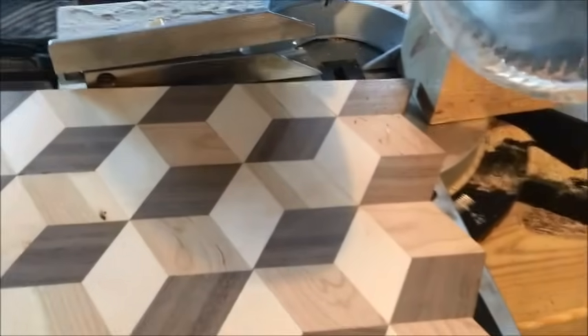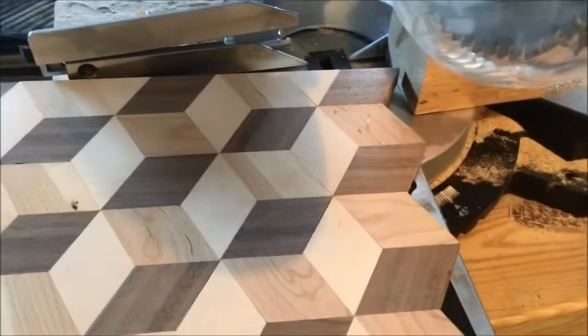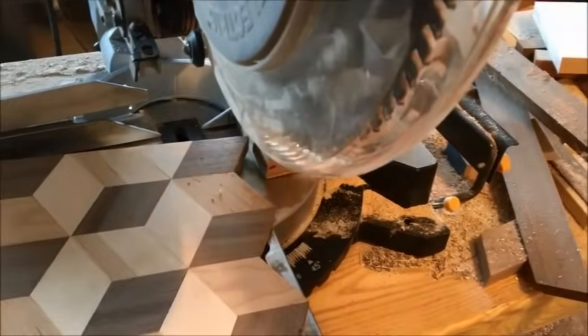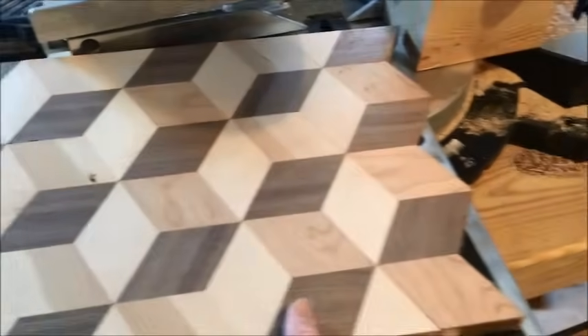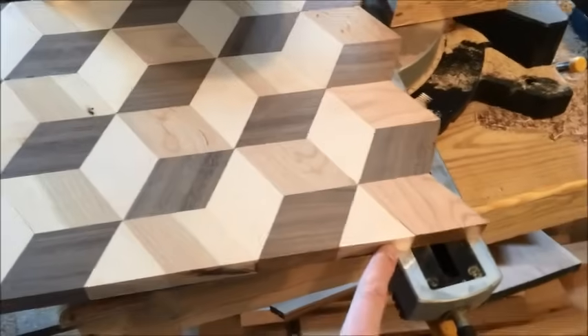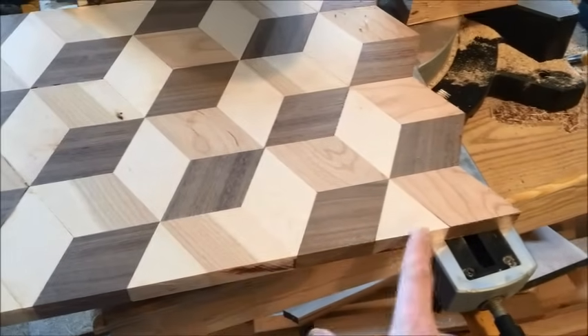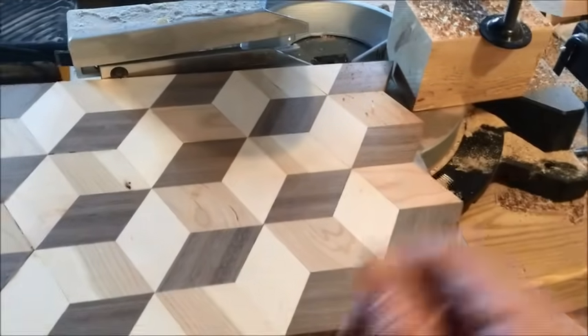Now that we ran our board through the planer, we're gonna cut our width ends off with a chop saw. If you don't have a sliding chop saw — I believe this one goes to 12 inches — you can always use the bandsaw, like how I cut the length edges off.